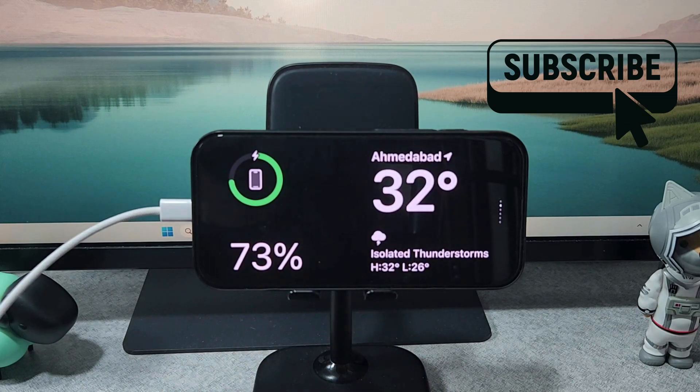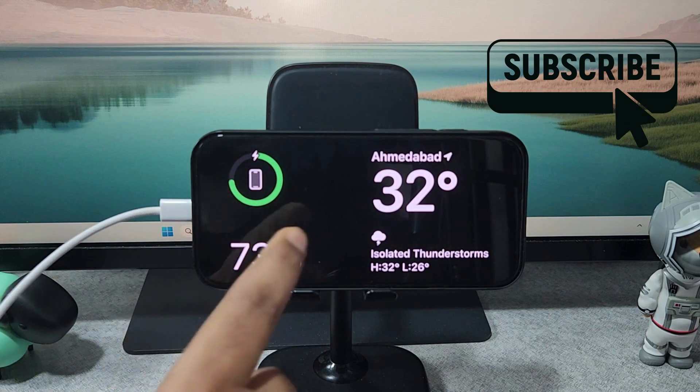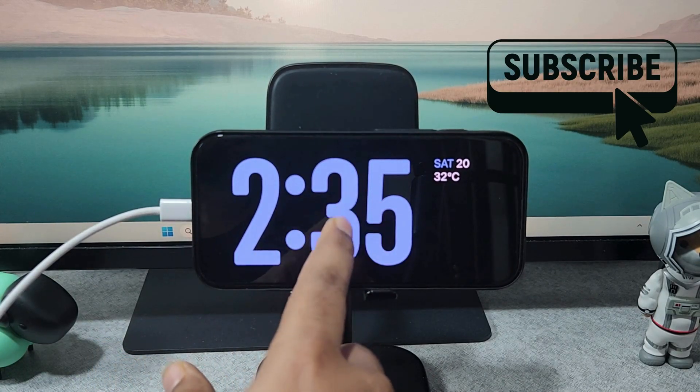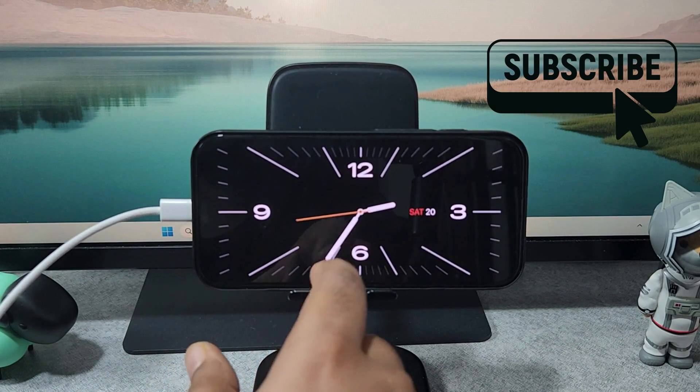In this video we'll show you how to change and customize the standby mode clock style on your iPhone running iOS 26. As you may already know, in standby mode you can simply swipe up or down to switch between different clock styles.